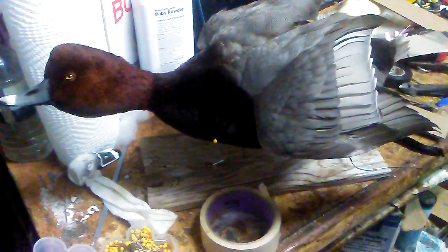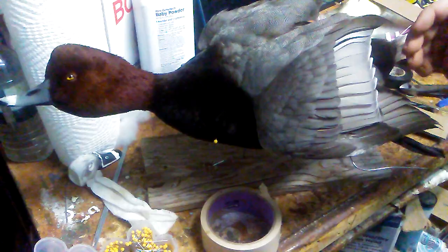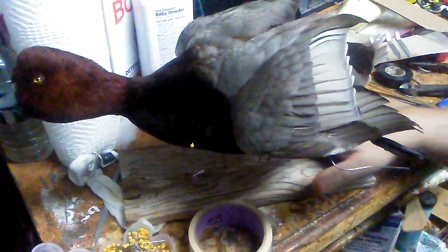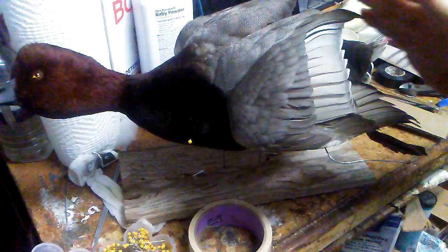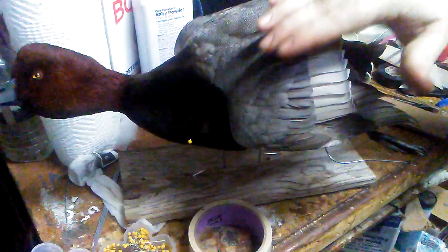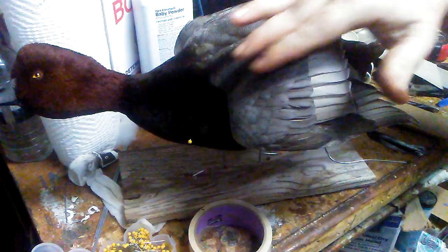I wanted to show how I tape up wings — it's in a particular order. On a flying bird it's going to be all the same stuff as this strap mount, except you can see from this big old fat redhead. I'll do the primaries first, and I'll also show what I do with the carding on a normal flying bird where the wing is more outstretched. Since this is at a sharp angle and more compact, it's better to just run a few strips from front to back to compress it.